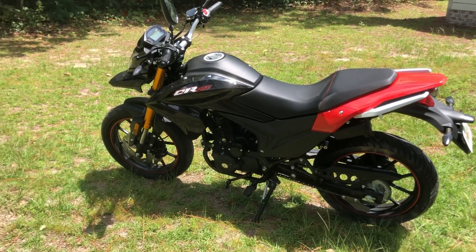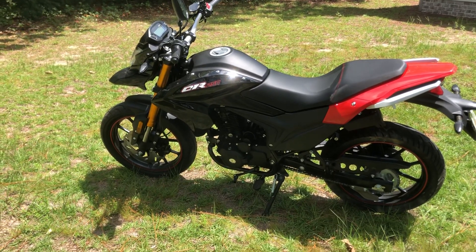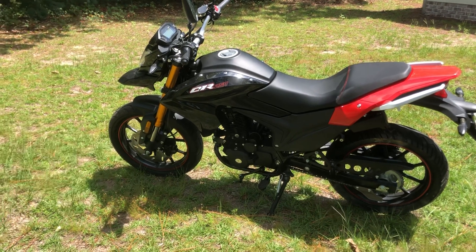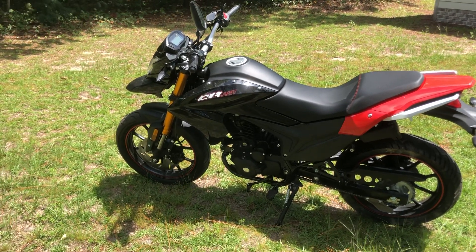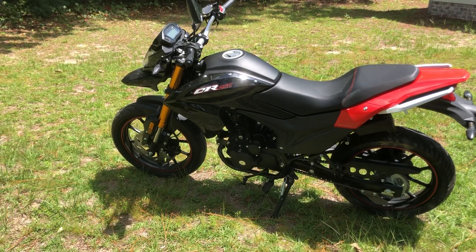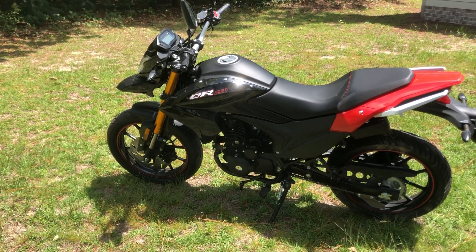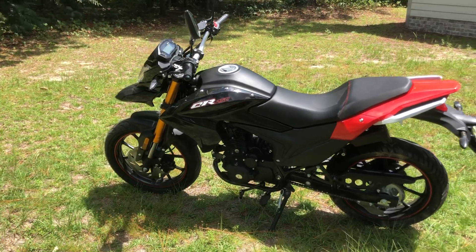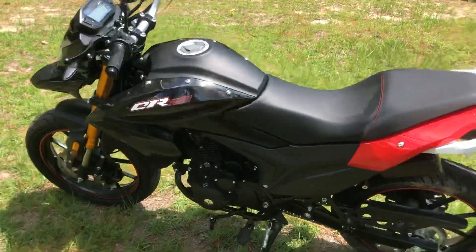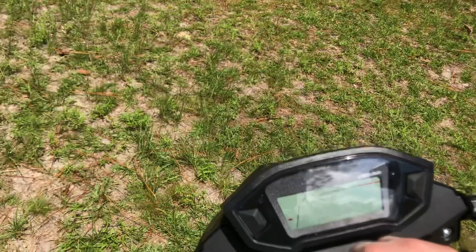This is different for the channel — I usually do videos on working on cars, but I got this Chinese motorcycle here. It's a Bachan CR250, also known as the DB47, Bachan Extreme — there are many names out there for it. I've been riding this for a few days and I just love this thing. It's really cool. I didn't have very high expectations, but so far it's doing really well.